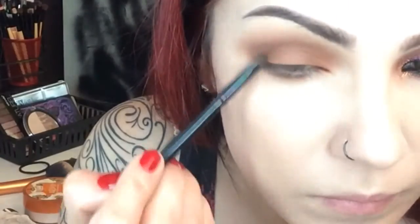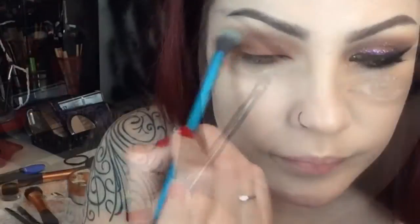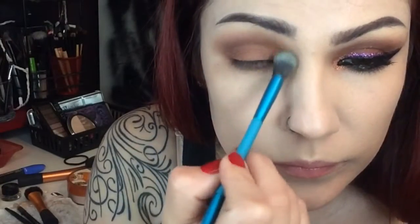With a really small detail brush, keep blending — blending is essential as always. Now apply Sparkles Copper with a tiny detail brush, just tapping it into the inner corners.